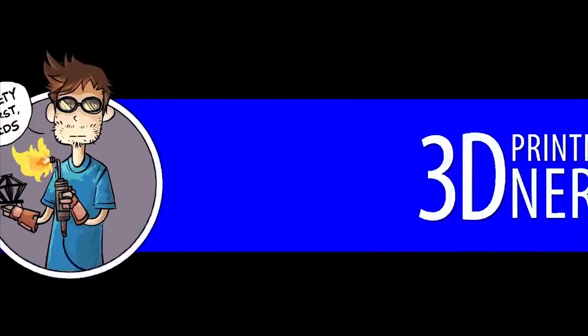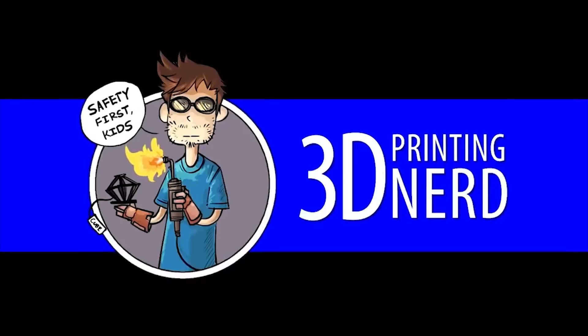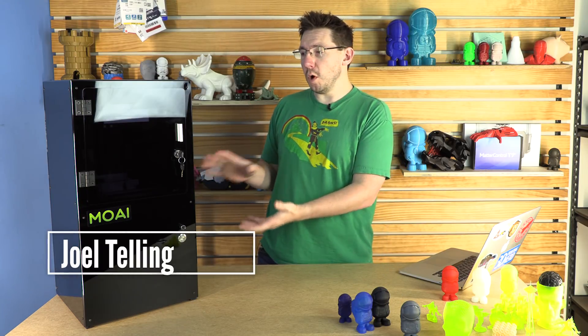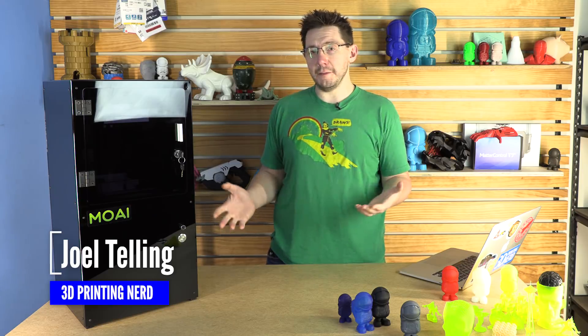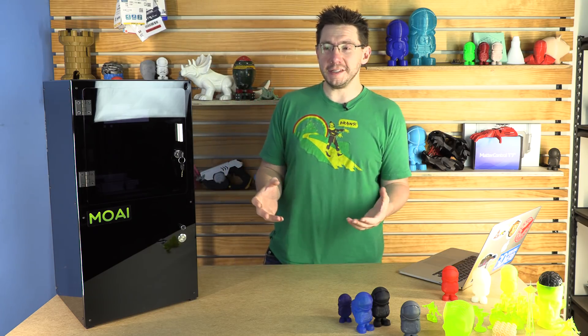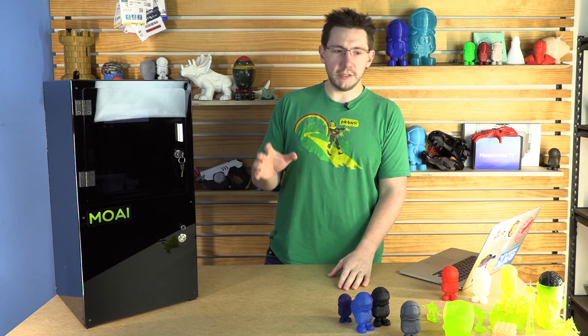I'm Joel. This is 3D Printing Nerd. This episode of 3D Printing Nerd is sponsored by MatterHackers. The Piopoly Moai 3D printer is an SLA-based 3D printer, meaning it has pew pew pew lasers and it can create models of incredible accuracy and detail. It's phenomenal.